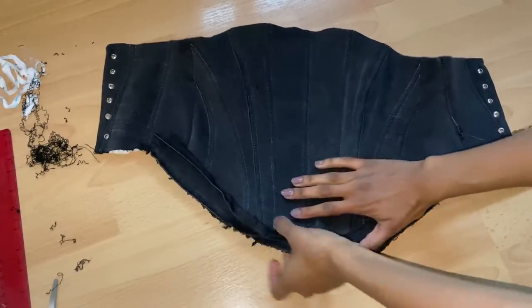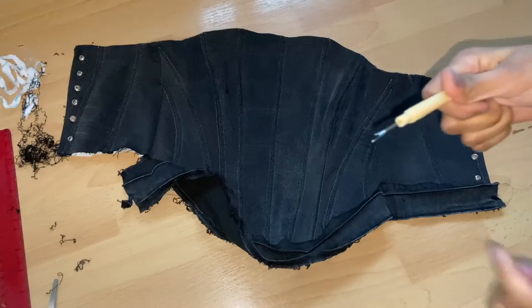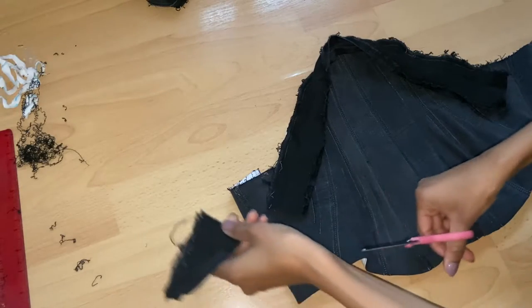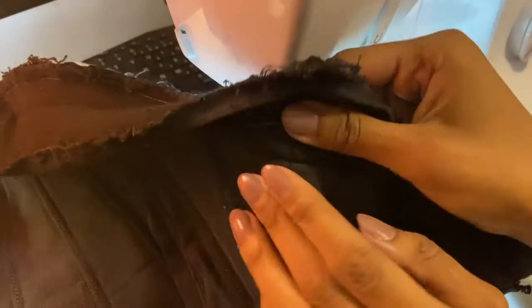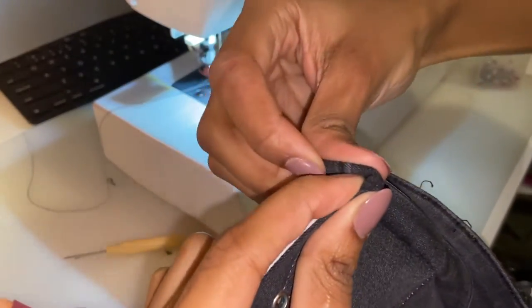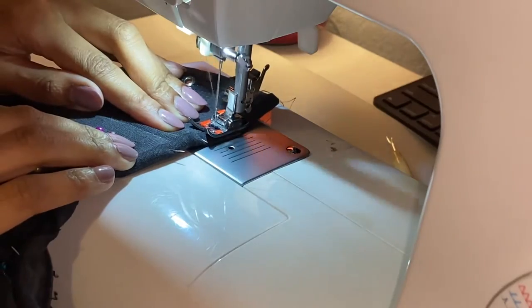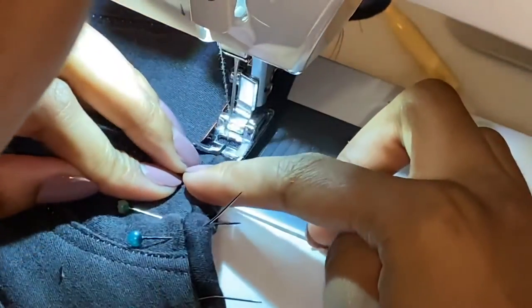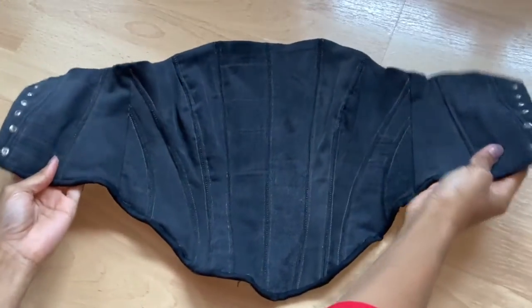Whilst sewing my bias binding I ended up running out of length — these are the problems you'll face when you're upcycling so you just have to improvise. What I did was unpick what I'd already sewn up until the side seam, then joined the other side of the waistband I had left over to extend the length, and carried on sewing as normal. Once finished, I trimmed my seam allowance so I could fold it over as small as possible, then did a stitch in the ditch — which is just sewing inside the seam. I'll leave a video in the description showing how to do it. I trimmed the excess; usually I'd overlock the edges so they don't fray, but I need my machine repaired at the moment.